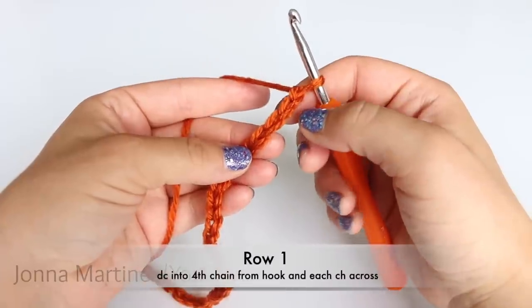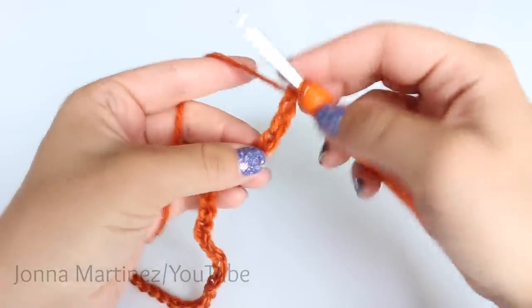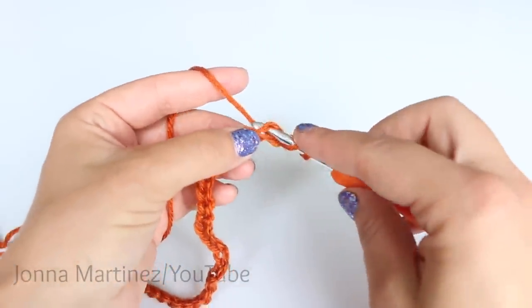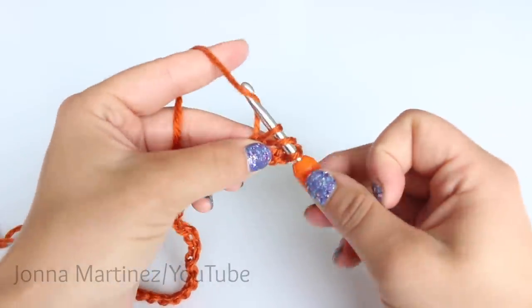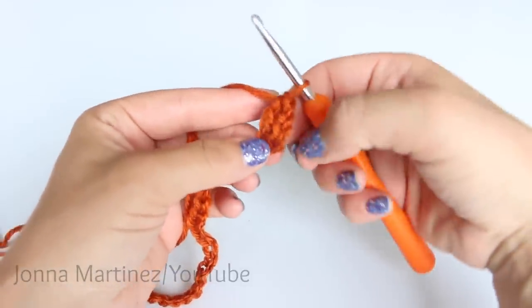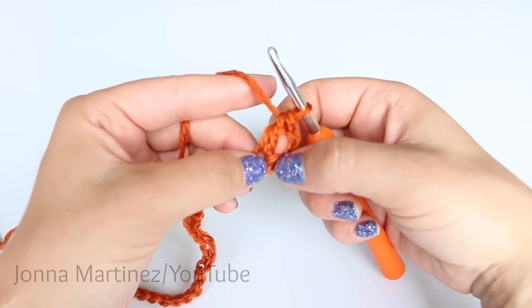For row one you are going to double crochet into the fourth chain from hook. To double crochet: yarn over, insert your hook into the fourth chain, grab your yarn and pull up a loop. I have three loops on my hook — yarn over and pull through the first two loops, yarn over and pull through the last two loops. In this pattern, this chain at the beginning is going to count as our first stitch.